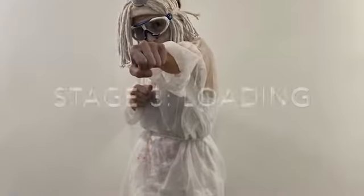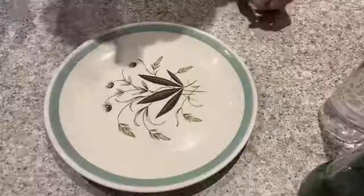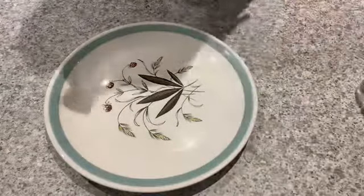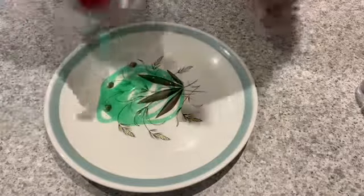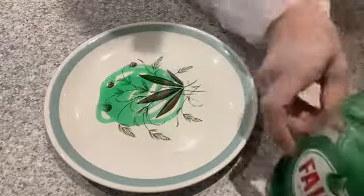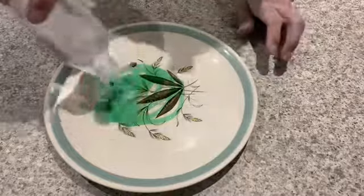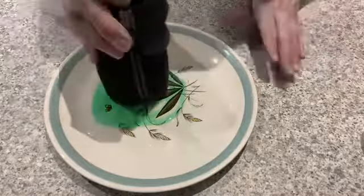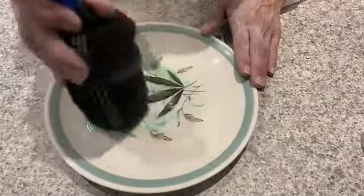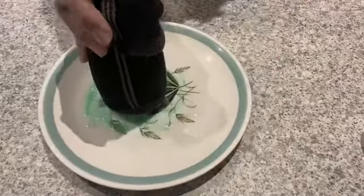So here we go at stage one. I'm just going to show you a little bit what's going on down there. Now what you're going to do is squeeze a bit of washing up liquid, then add a bit of water, and then you're ready to go.